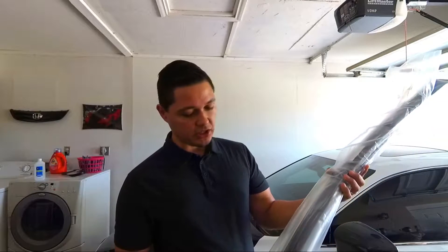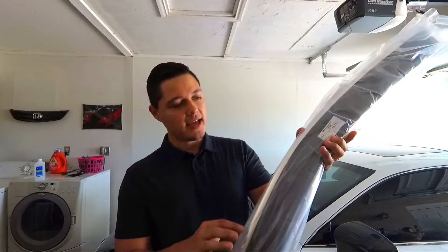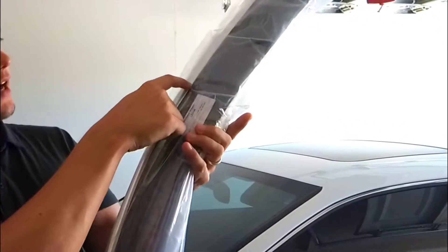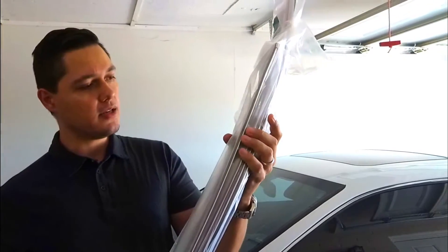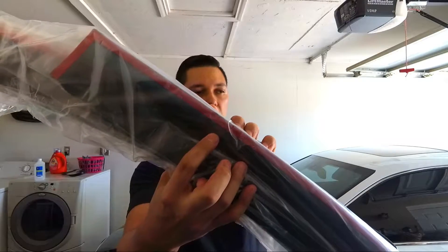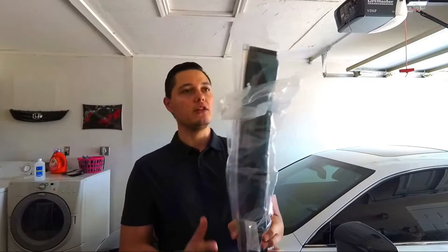Today's mod is going to include these right here, which are window visors. They actually have a little chrome on them, so they basically just keep the chrome going along the window instead of blocking it. These are pretty good quality visors and they do have 3M tape on them, which I wanted to make sure I bought visors with. I'll pull them out and show you guys what they look like right now.